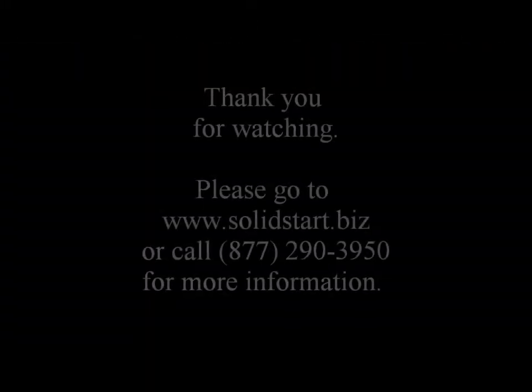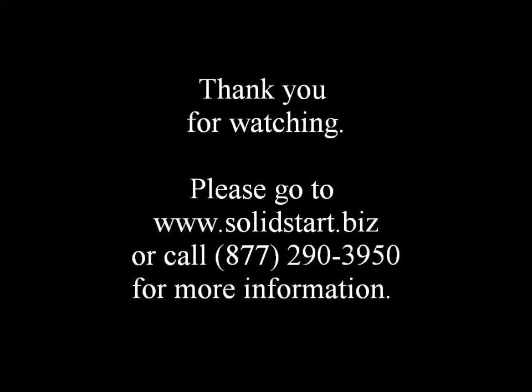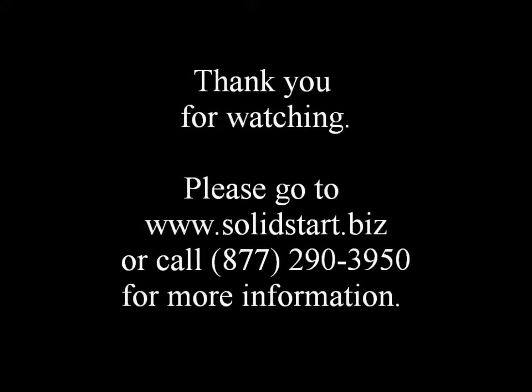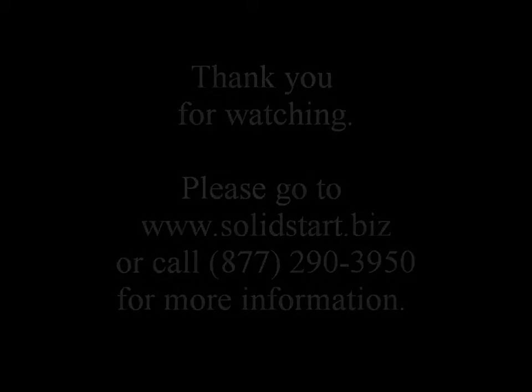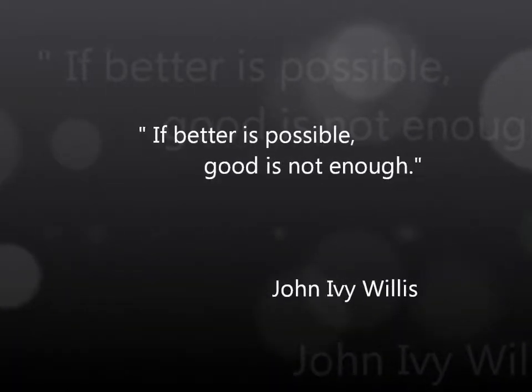Thank you for watching. Please go to www.solidstart.biz or call 877-290-3950 for more information. Never forget: if better is possible, good is not enough.